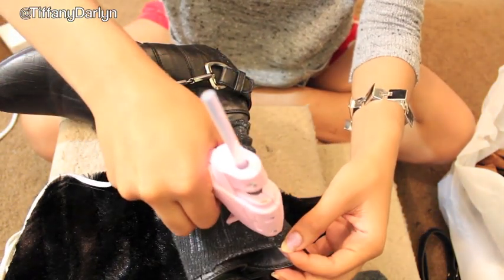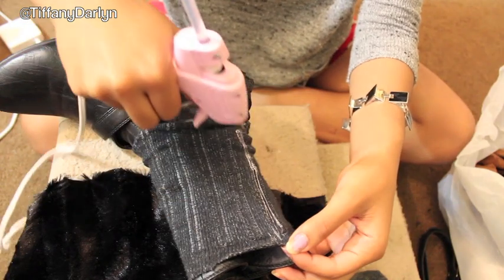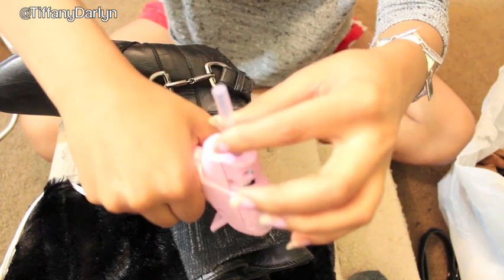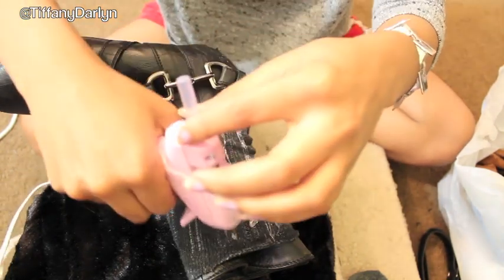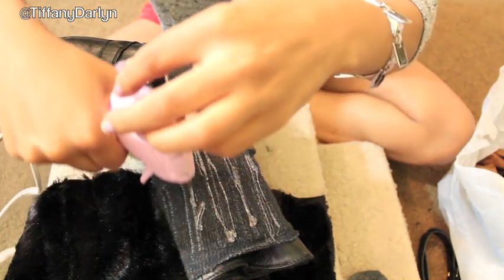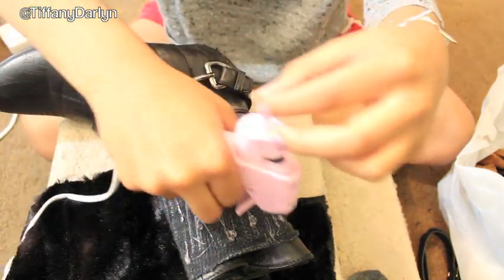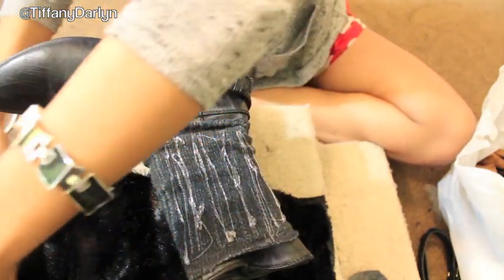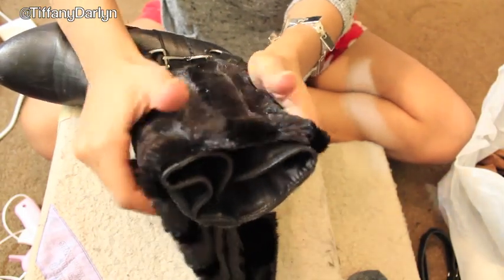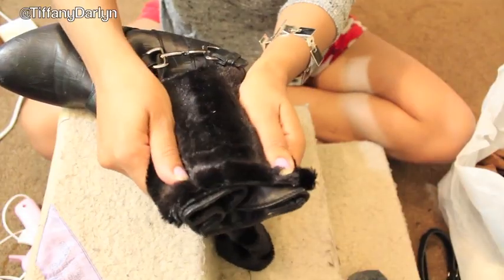Now lay your fur and your shoe down and apply some glue on the sock, just applying lines and doing this a little bit at a time. Now continue doing this all around the shoe.